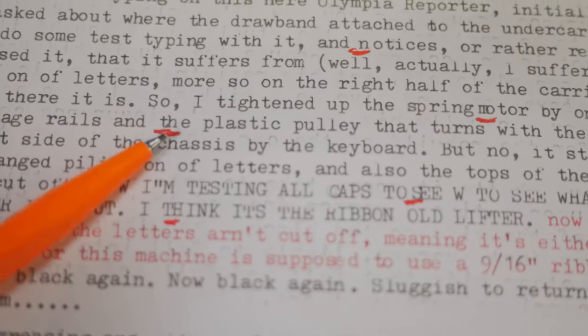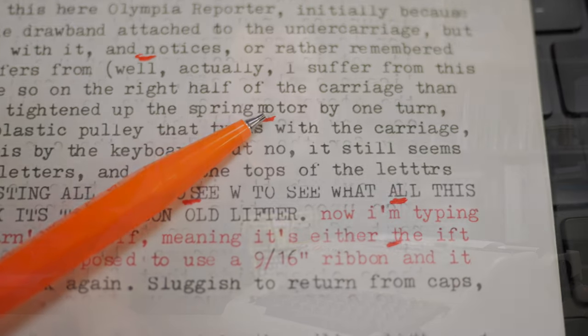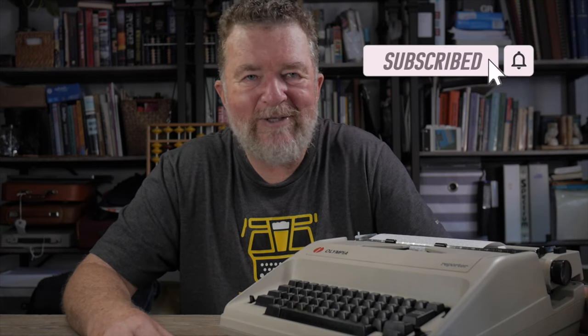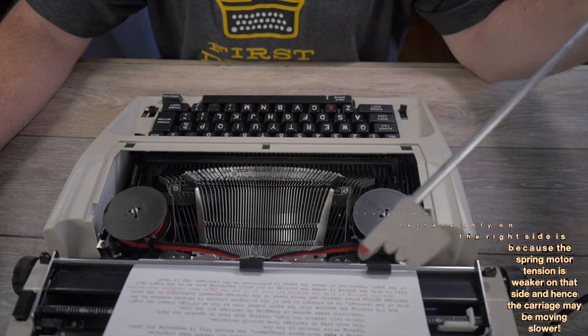I'd seen this problem in the past but ignored it: some intermittent piling on of letters. Also, the sound is a little loud and hollow, and I thought maybe I can add some sound insulation. So I got down to tinkering with this typewriter — let's talk about tinkering with the Olympia Reporter.